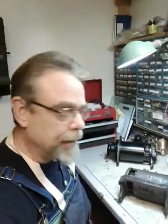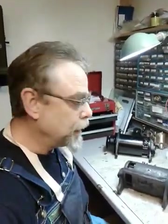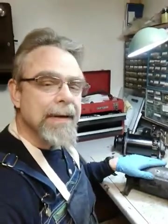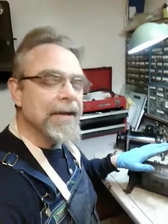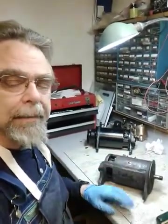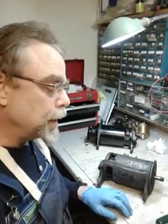Hey Jeep fans, Steve Blankert here again. This is part three of the generator rebuild project — or maybe better called a refurbishment, because I'm not necessarily going to completely redo everything on it. We're going to fix up what needs to be fixed, repair it, get it cleaned up and working again.